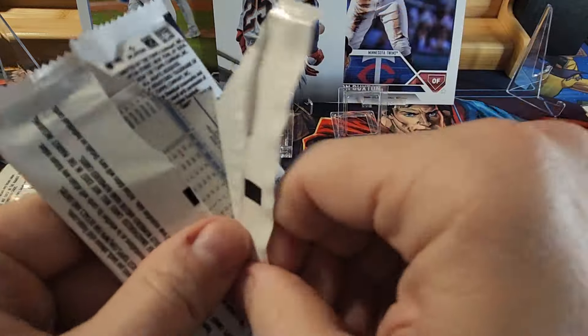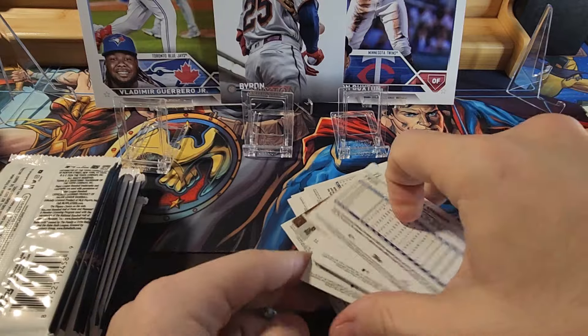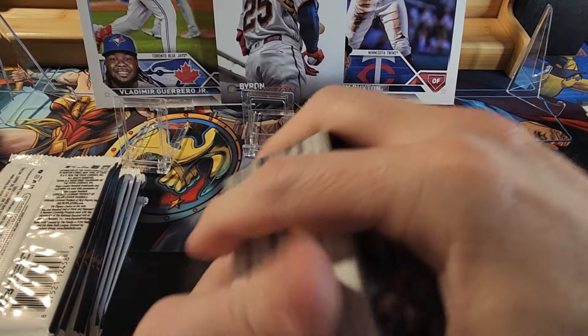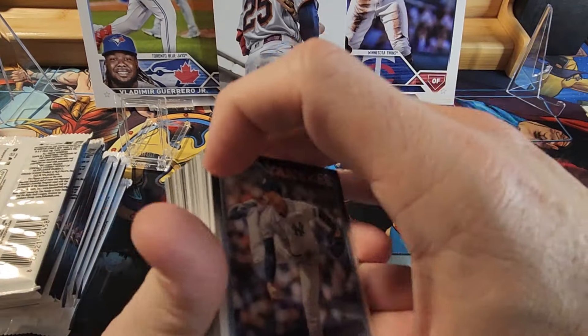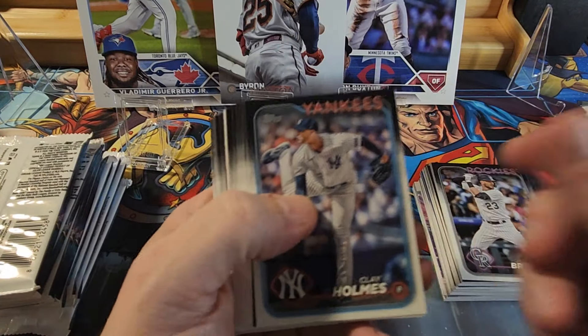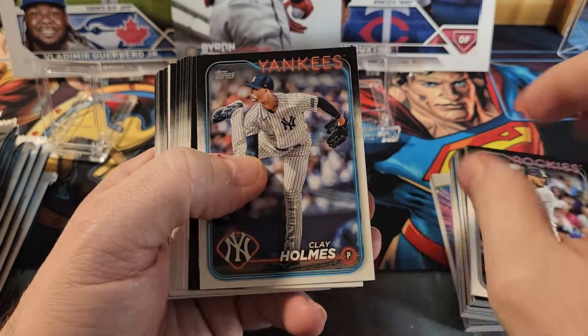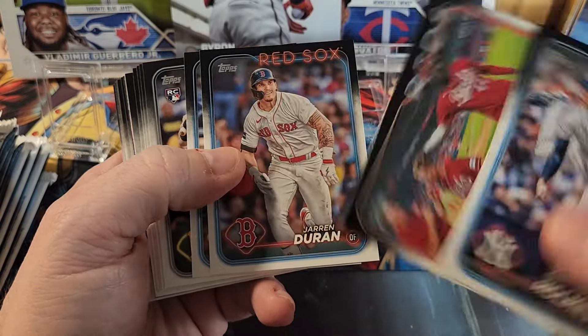We're going to crack through about half of these, look at them, then go through the rest — basically flying through the base. We're looking for parallels and numbered cards. The only mega box I've seen opened so far, the guy got two numbered cards, so I want to see if we get two as well.